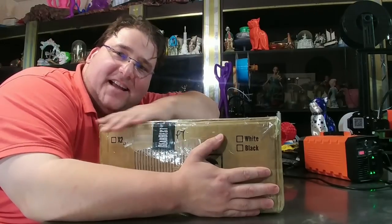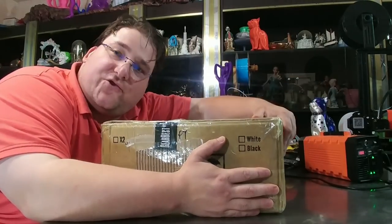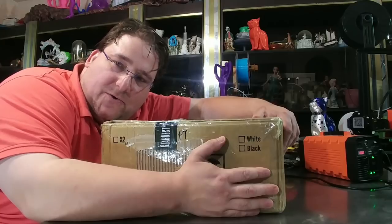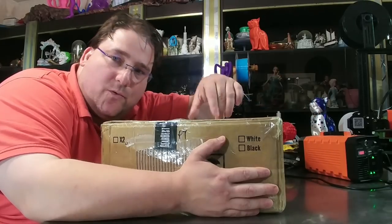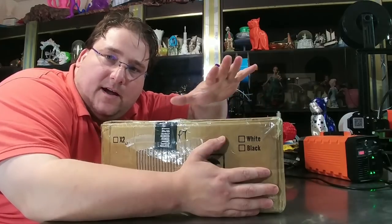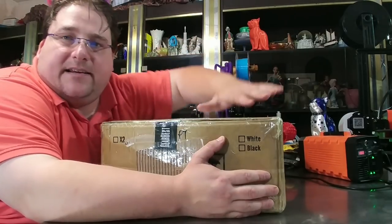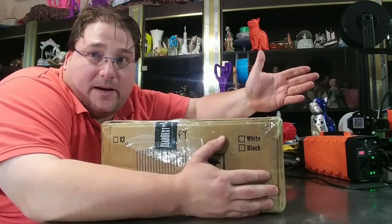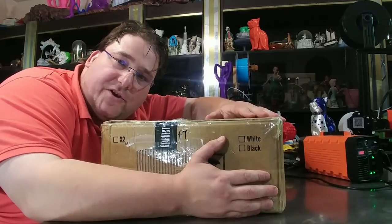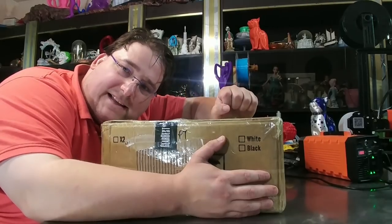Welcome to today's 3D print. Today we are going to open up the Tronxy X2. That is their basically big version of a TiVo Michelangelo. It's a 220 by 220 by 220, largely assembled, full-size base cantilevered printer — basically it looks like a TiVo Michelangelo but bigger. It's 220 cubed. So we're going to build that today. Stay tuned.